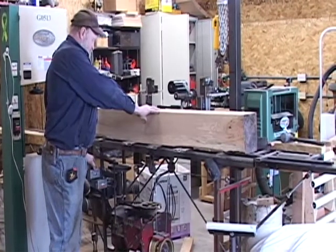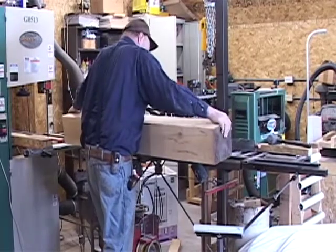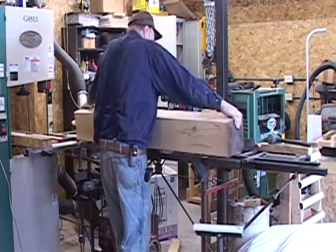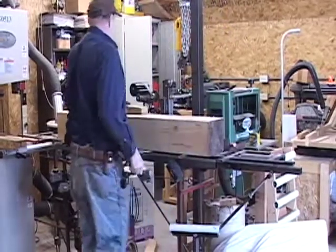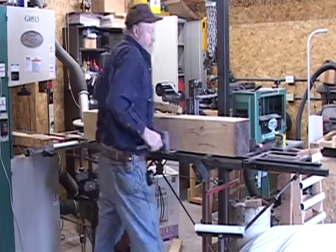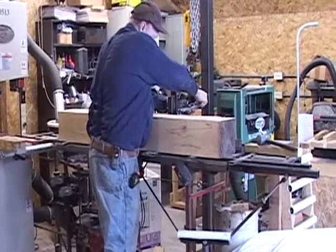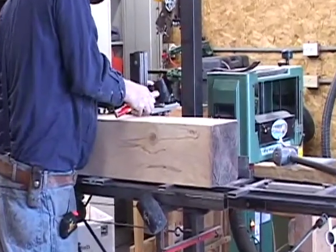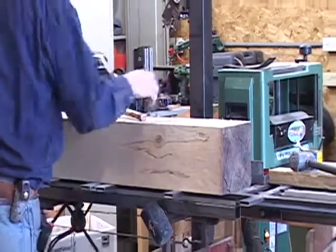The operator has moved the cant far enough back from the blade in order to roll the cant again to make another cut. The operator now repositions the cant. This is very hard wood — it is dry birch — so he hammers the cant down to make sure it engages the lower dogs properly. He re-engages the dogs and prepares to make the next cut.